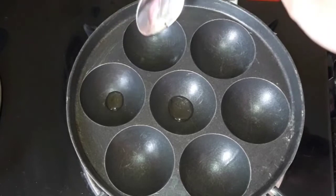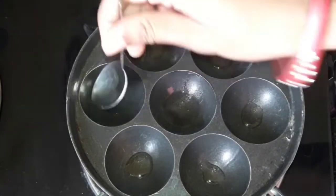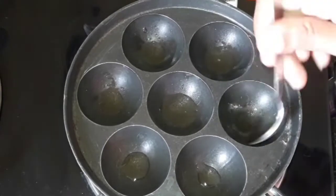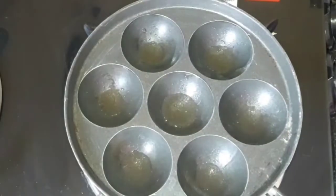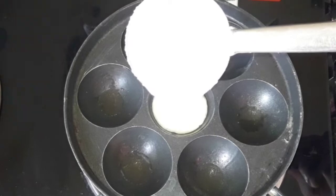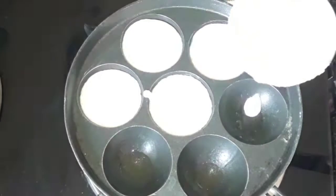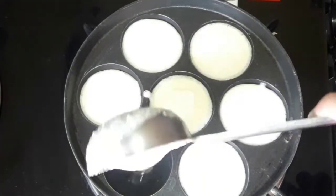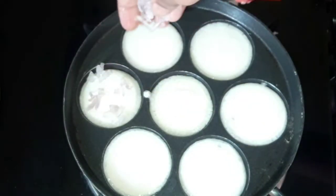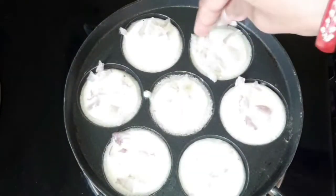I will help you out with a spoon. I will add some oil. Before the oil, put the oil on the side with a little bit, and then add the cut-out.